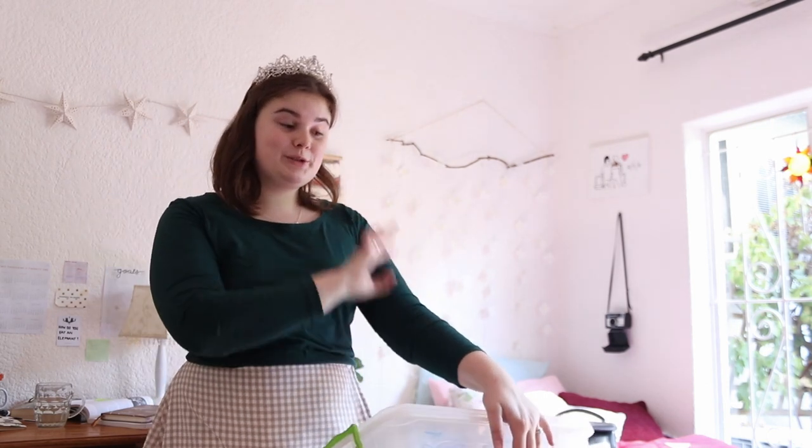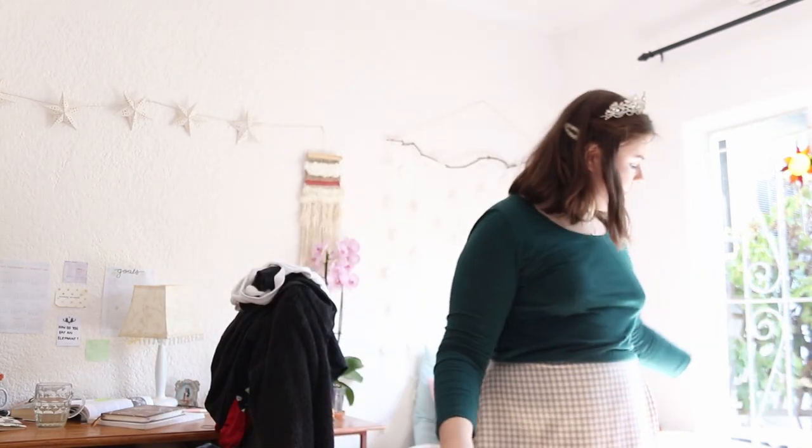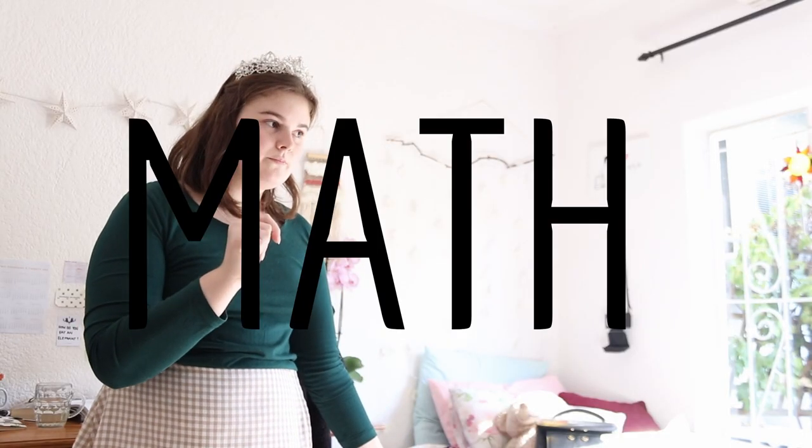I have decided to go more towards the 'inspired by' than the recreation version of this look. Funnily enough, it'll be made with the dress that I wore to the very last masquerade I went to — that one from two, nearly three years ago. So essentially we're repurposing — we're saving the world by wasting our time.